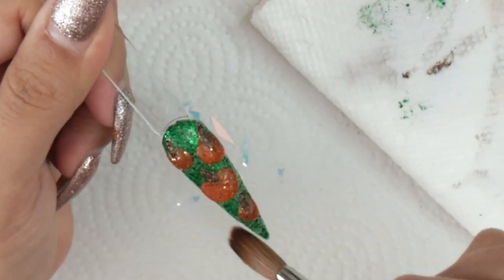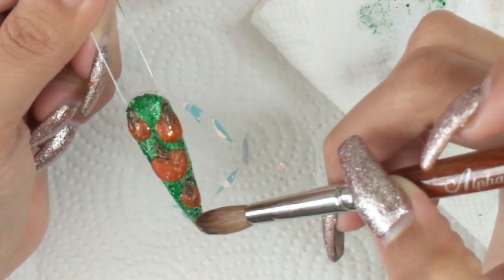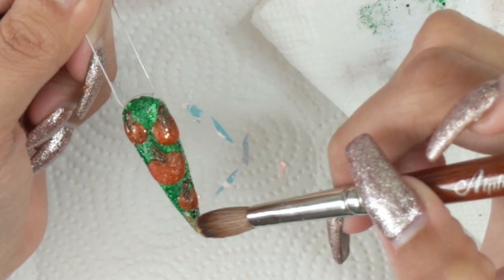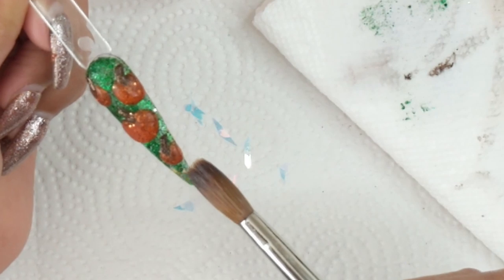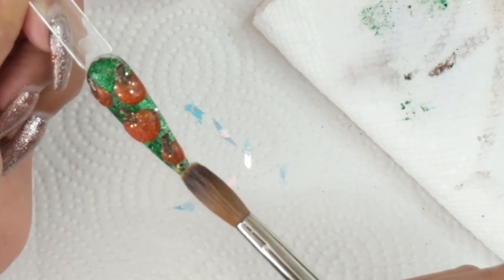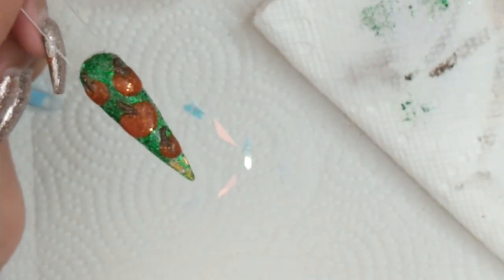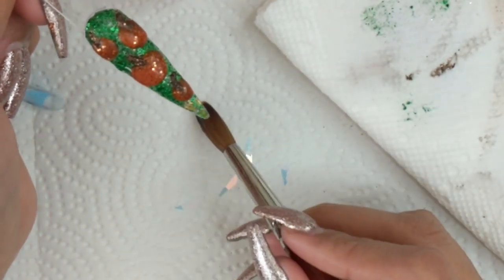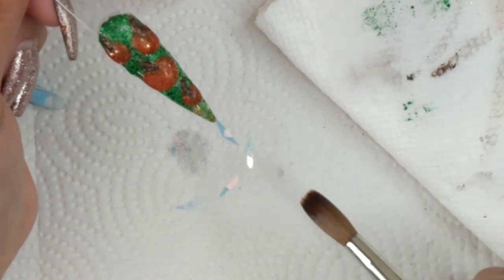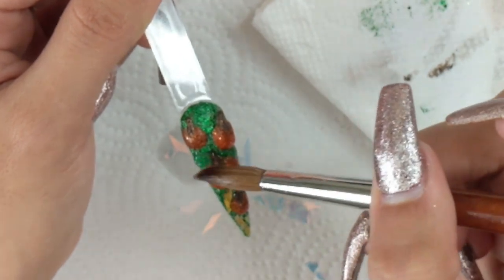Now I'm going to be using these mylar glitter pieces — I got these from AliExpress. I mostly get all my nail art from AliExpress, eBay, Amazon, or as gifts from students. AliExpress is the one I go to a lot because they're so inexpensive and they work just as good as the pricier ones. I'm using mylar pieces that, depending on the angle you turn the nail, reflect like a neon orange — that looks so nice on these nails.